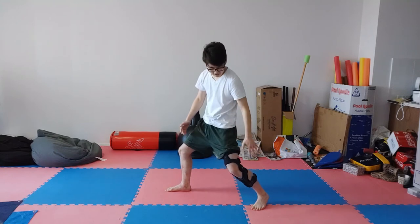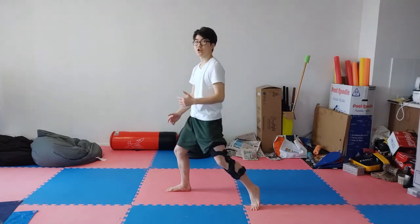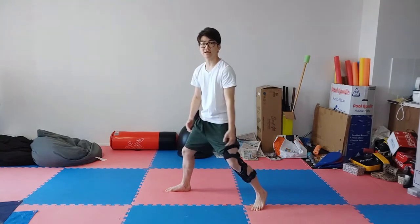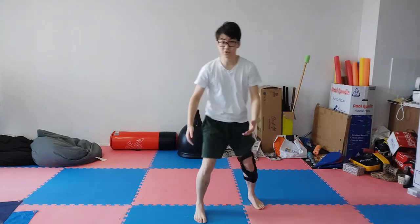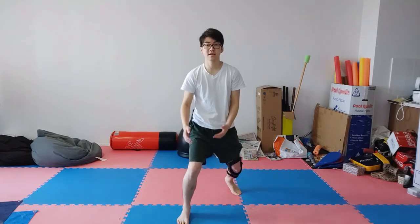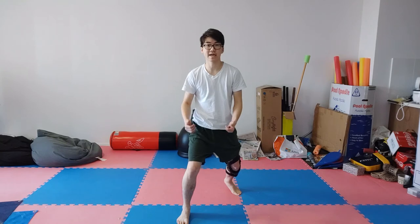The back leg is still slightly bent, and I like to keep my heel off the ground so I can push off, engage the hips, and move with it quite well. It's also not like you're standing on a line — it's a little bit wider than that, so that you have a little bit more width to your base and gait.